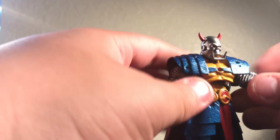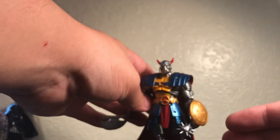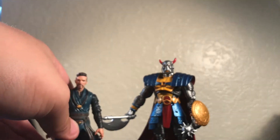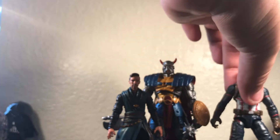I also forgot to mention the weapons fit perfectly in his arms, which is pretty amazing. Do I recommend this figure? Yes — it is a good figure; it cost me about $14. Here he is by Dr. Strange for a height comparison. I don't like how short Dr. Strange is. Here's Captain America.